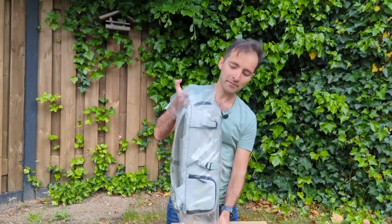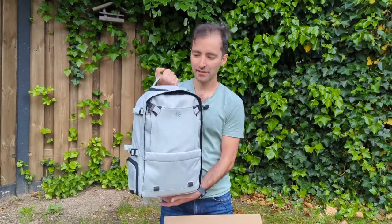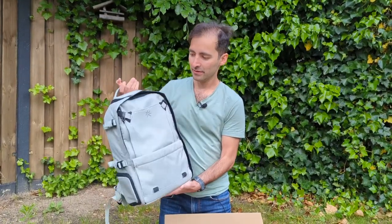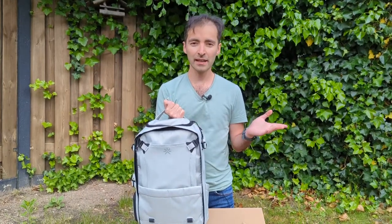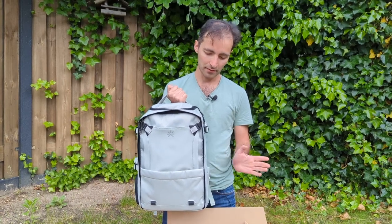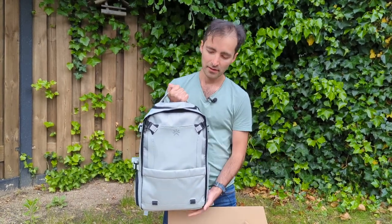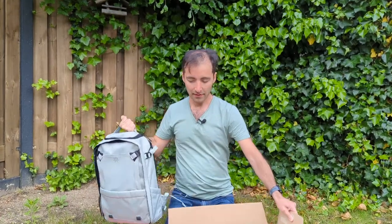Here we go — the Nest backpack. This backpack is supposed to be used as a daily carry bag, but also for traveling, for adventures, and for hobbyists. I'll tell you all about it.